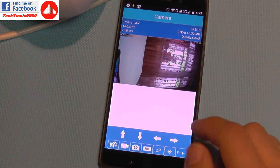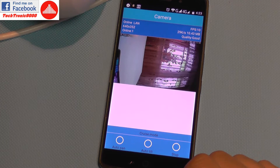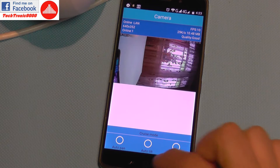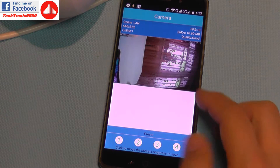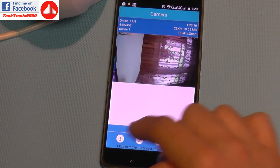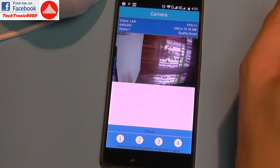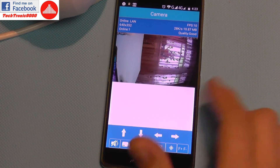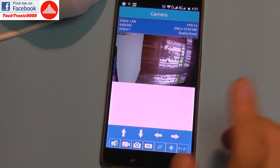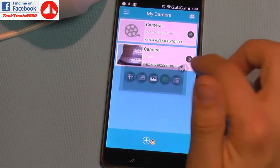In the menu settings there's a cruise mode button — this enables auto pan, auto tilt, and stop, so you can put the camera on patrol. There's also a presets option where you can save a few positions, letting you quickly zoom in and orient the camera in a direction without manually using the controls each time.